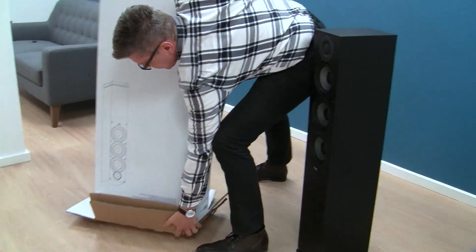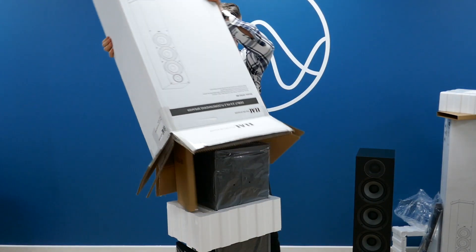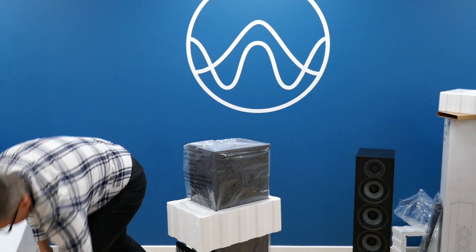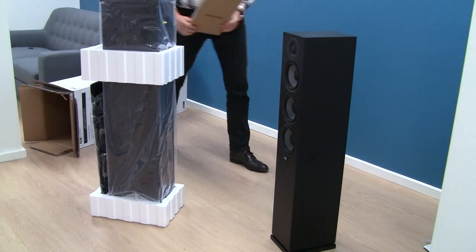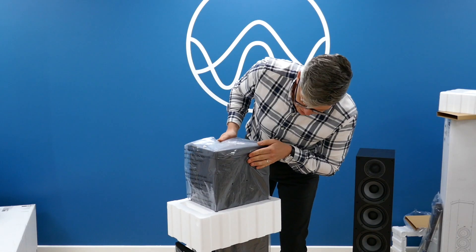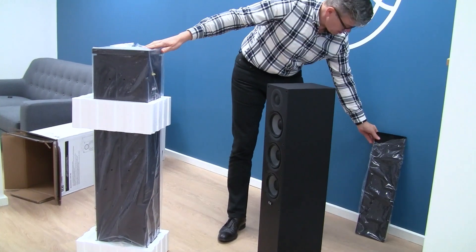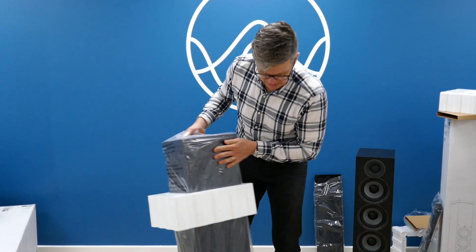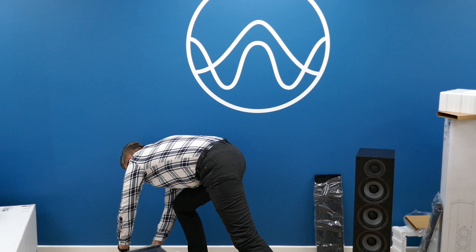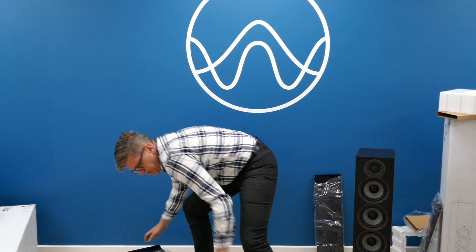And there we go — same packaging, box within a box. This time the inner box is turned around. There's a grill in there too. I'm going to turn the top side down, like so.